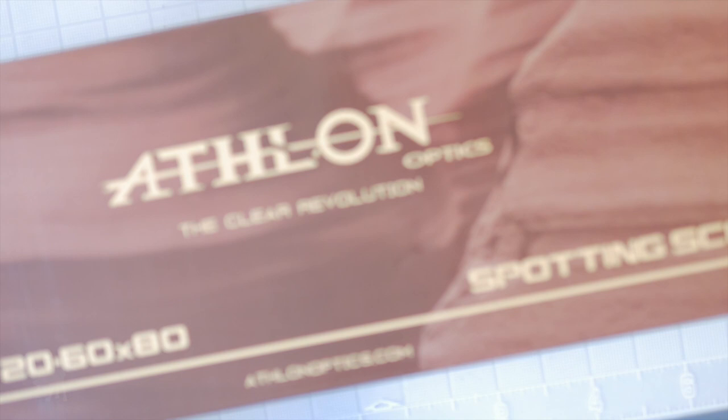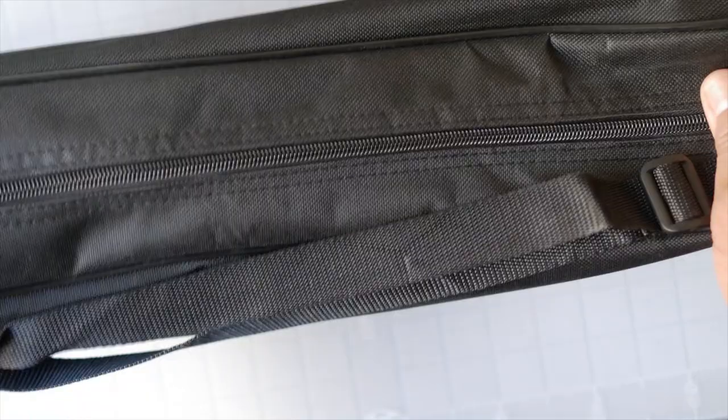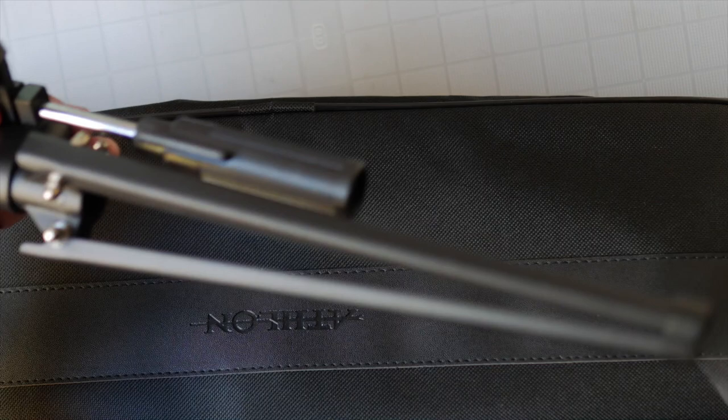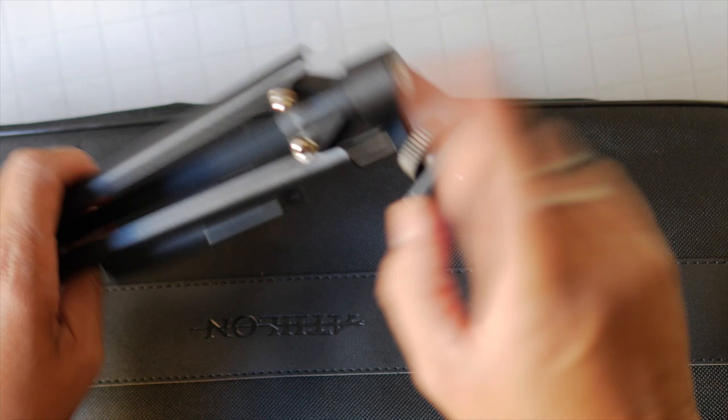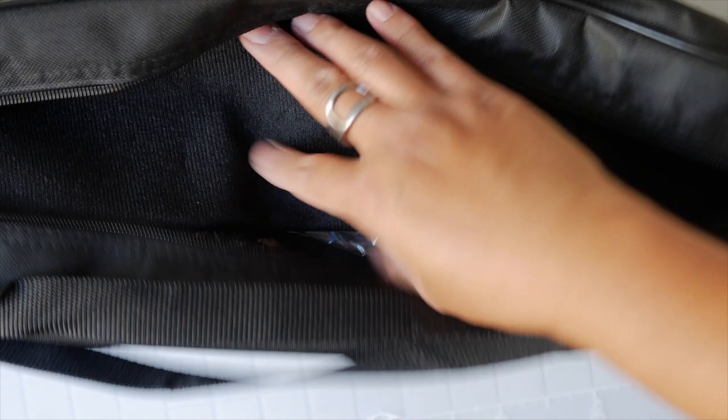This is the Athlon Talos 20-60x80mm spotting scope and it comes in a nicely designed retail box. Inside we have a padded carrying case in black nylon — pretty standard. We have a budget straight-leg tripod. We've seen these in many other spotting scopes. Good quality for a budget tripod — the legs are very stiff and can hold a considerable amount of weight. We also have a cleaning cloth and a padded separator.